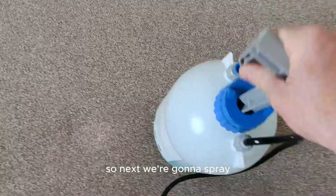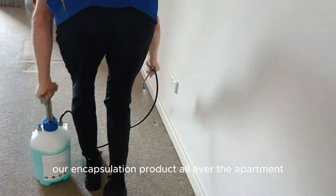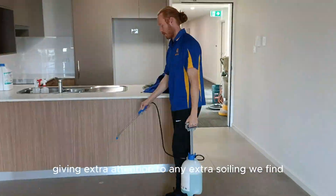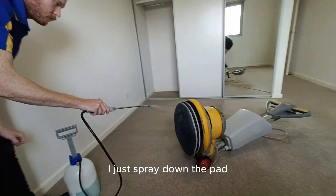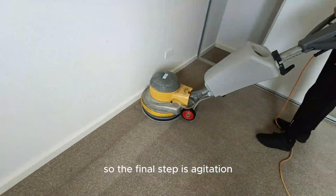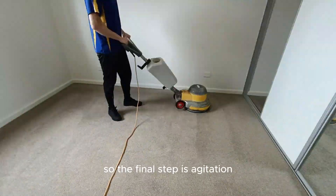Next, we're going to spray our encapsulation product, giving extra attention to any extra soiling we find and also extra attention to the traffic lanes. I just spray down the pad. The final step is agitation.